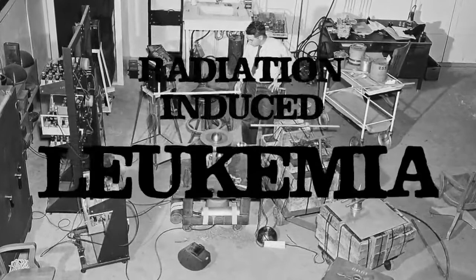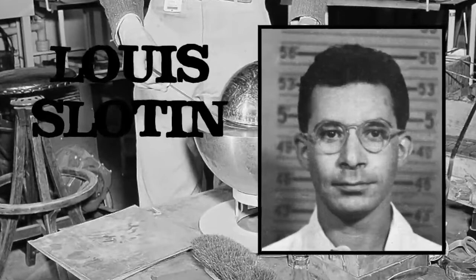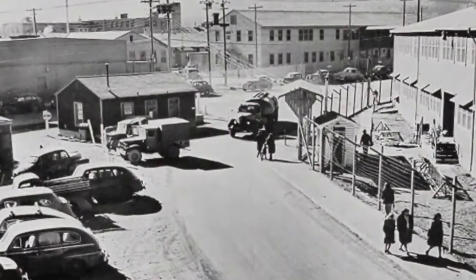On May 21, 1946, the lead physicist for the project, Louis Slotin, and seven other personnel were in the Los Alamos laboratory conducting experiments on the Demon Core to determine its critical point.